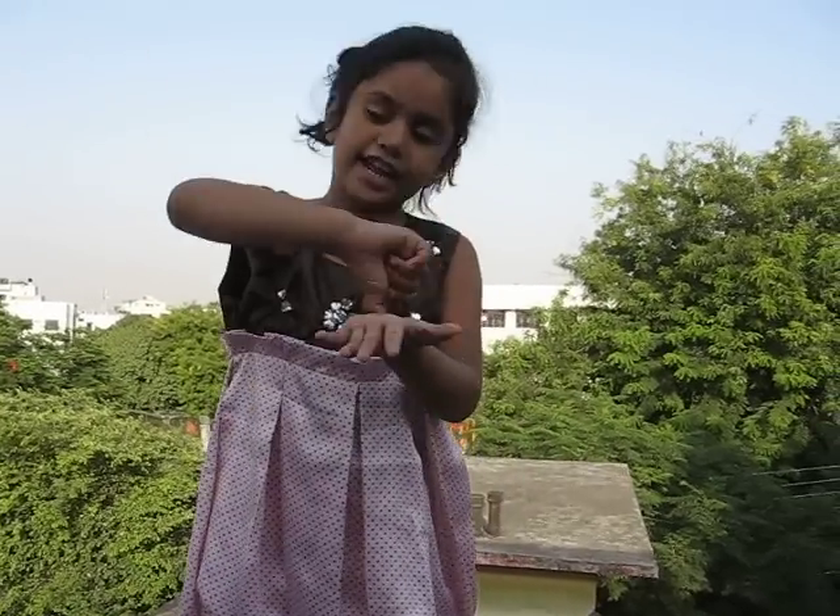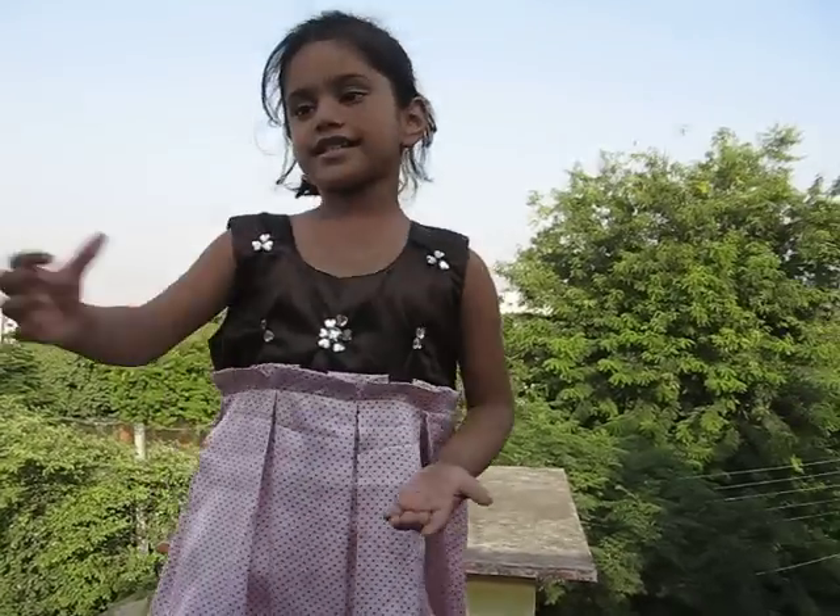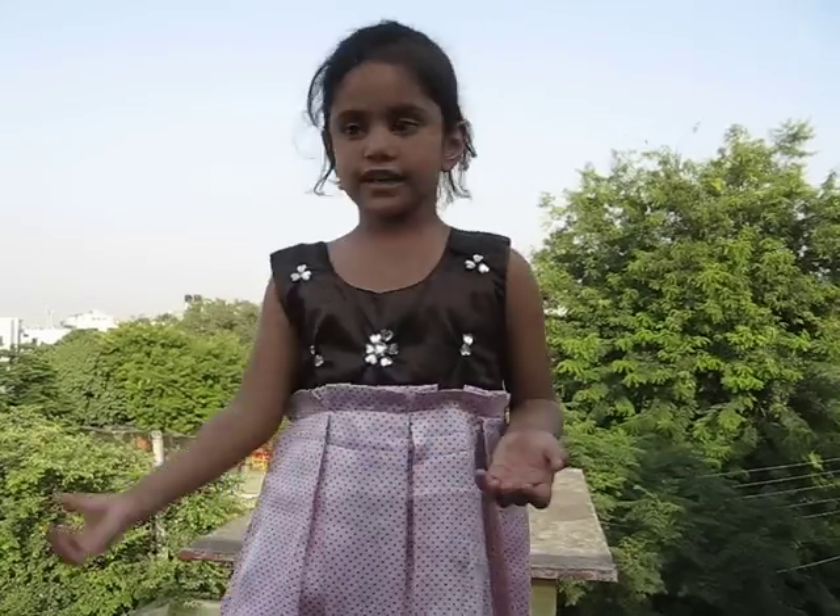Pour a cup of tea, pour a cup of tea. Pour a cup of tea.